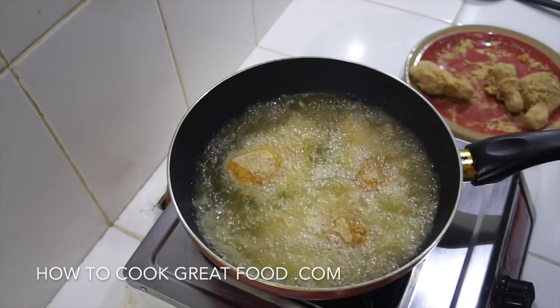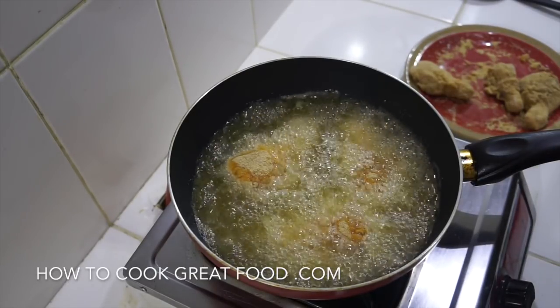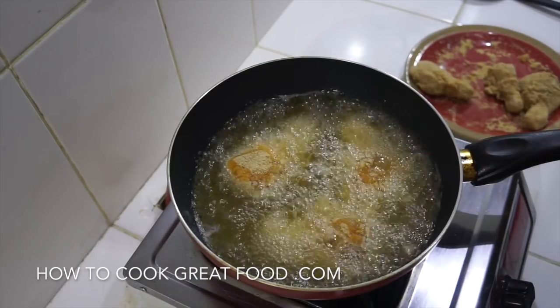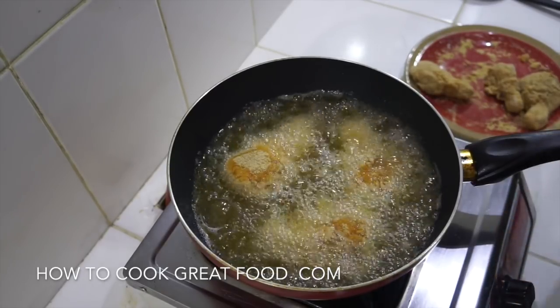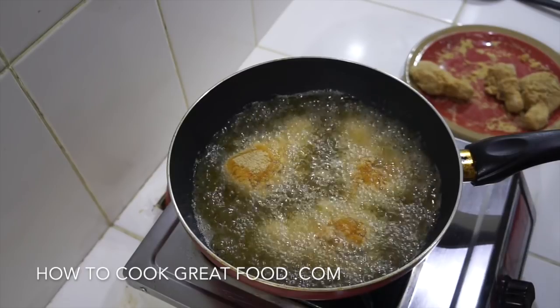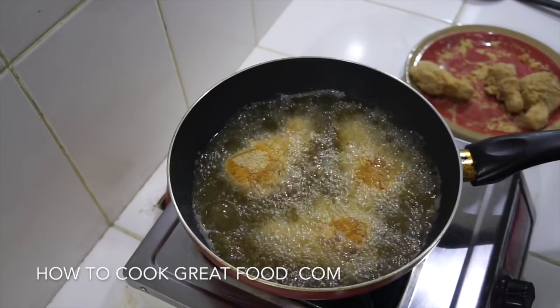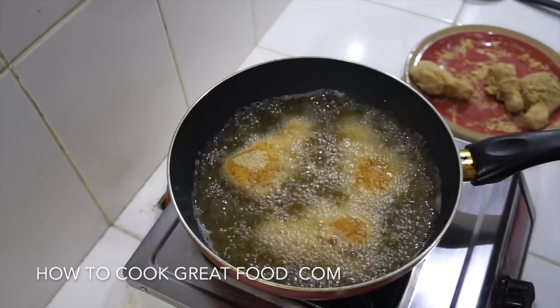Once the chicken goes in, the temperature will drop down to even as low as 300. We want to cook this for about 12 to 15 minutes, turning it a few times. A nice gentle frying — otherwise it's burnt on the outside and raw on the inside, which is not what we're looking for. Internal temperature should be around 165 degrees. I'll be back when they're done.